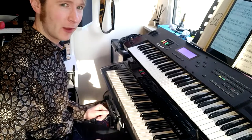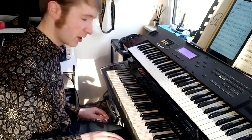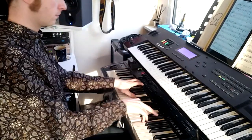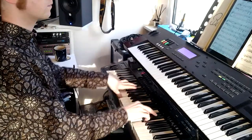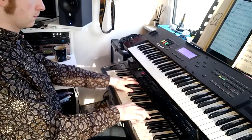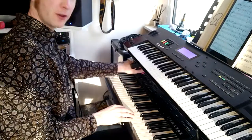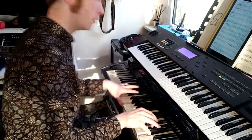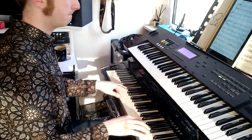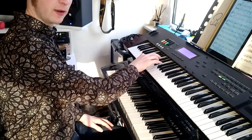I wish I had some proper organ pedals to help with the bass parts, but my feet have got enough to deal with in this gig. Finally, in Moonlit Love, I really get to use all the expression — going from a big grand intro with organ and everything, and then bringing in the pizzicato in the lower register, and some nice spiccatos up in the higher register.